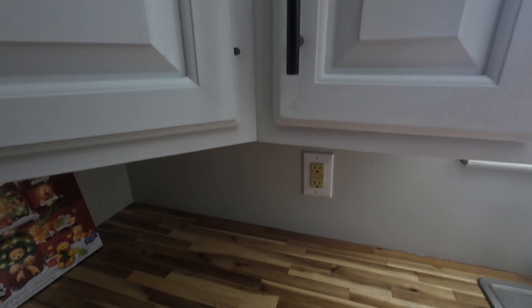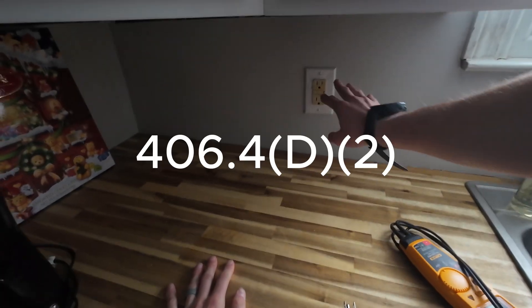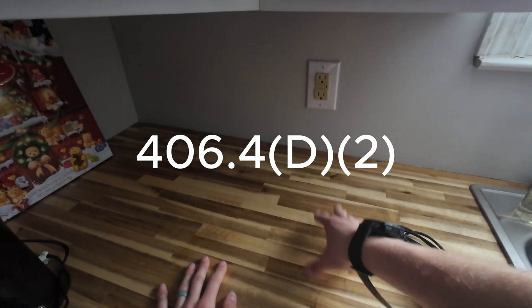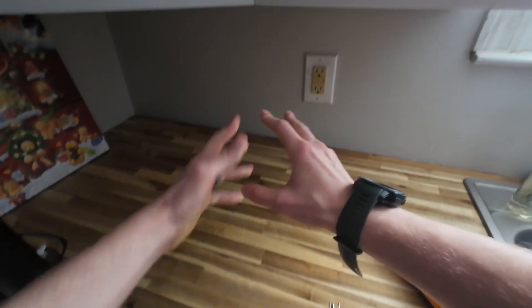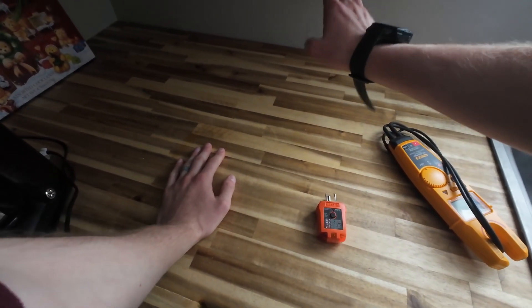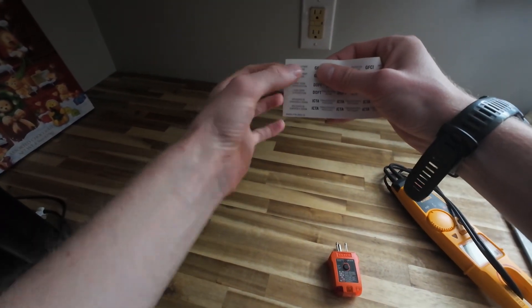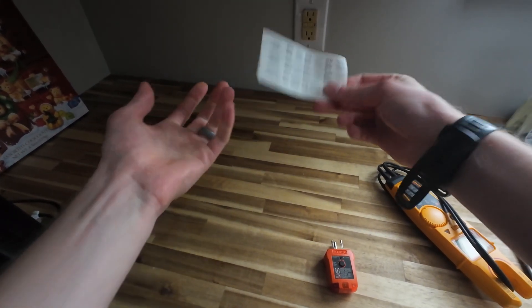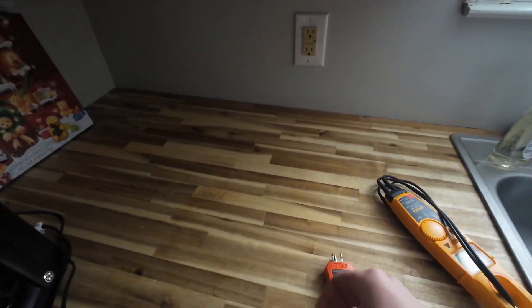Code allows us to have an open ground if we replace existing work with a GFCI, but the electrician before me I believe pulled in brand new wire. There's been work here in the past, so there's no reason why there should be an open ground. And if they did use ungrounded wiring, all GFCIs should say 'no equipment ground' — it literally comes in a packet with a brand new one, so this should be labeled for the customer.